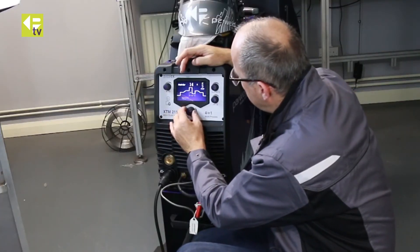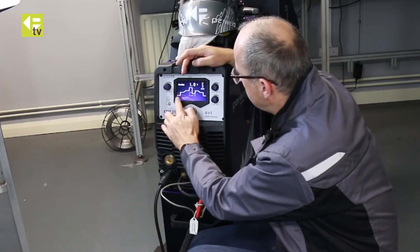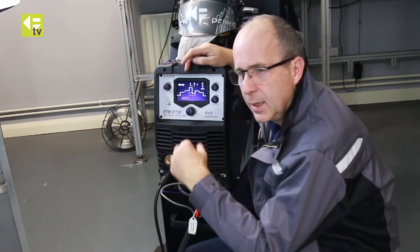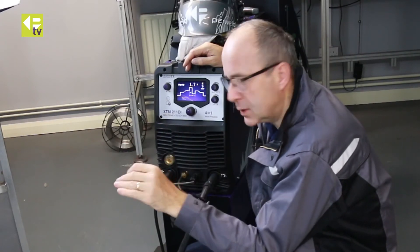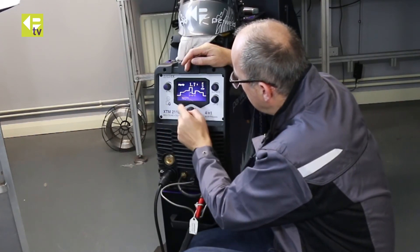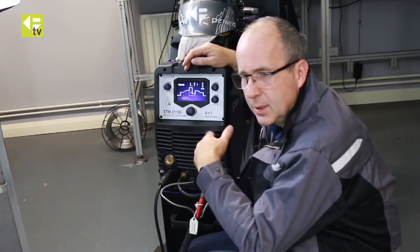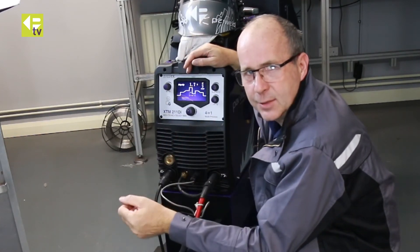Moving across the power chart: pre-gas flow is how much gas you get before you start welding. Initial current — I'm in 2T mode, and you'll notice the red dot will skip that; it's only available in 4T. In 4T, you press and hold the trigger to get the initial current you've dialed in, then release and it goes to slope up. I've got that at 1.7 seconds, which winds up to 10 seconds. You'll typically be around 1 to 2 seconds, unless you're spot welding where you'd wind it down to 0 and bang straight in with full welding current.